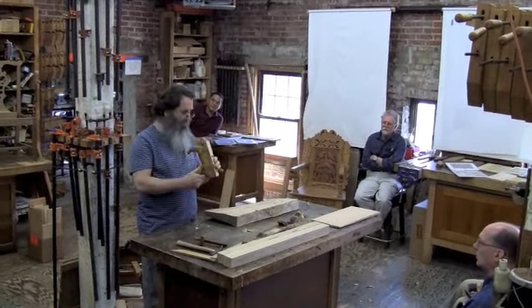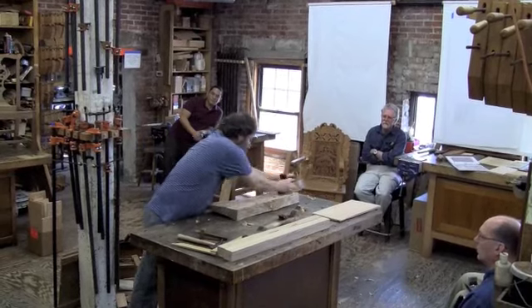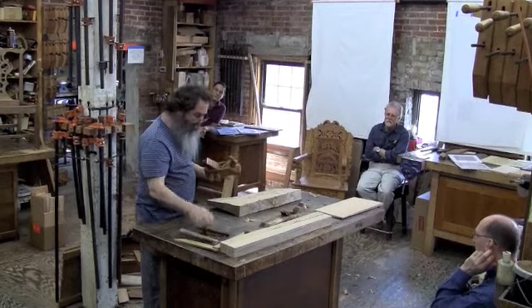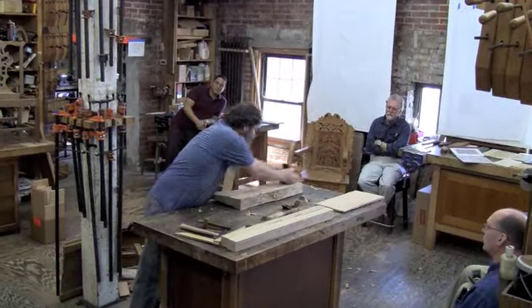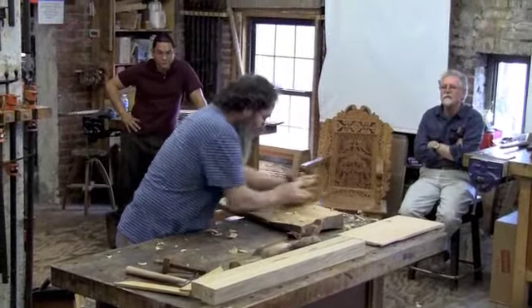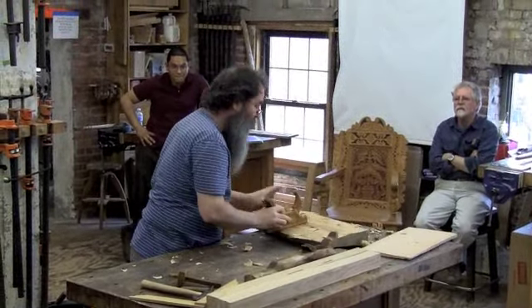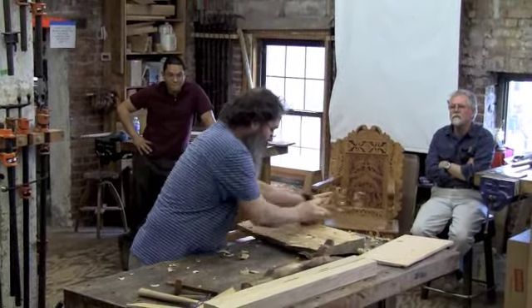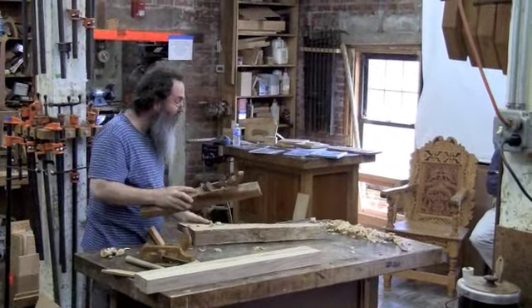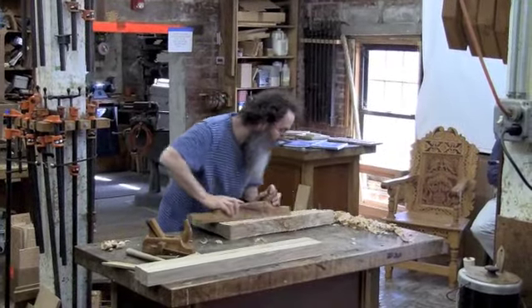Back inside, he starts dressing the board with a scrub plane. He follows that up for his final surface with the joiner.